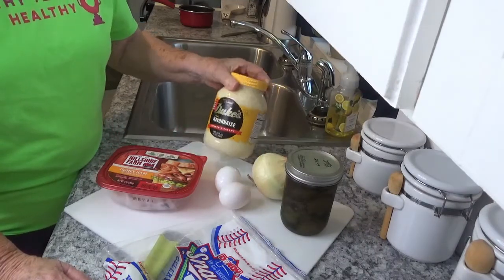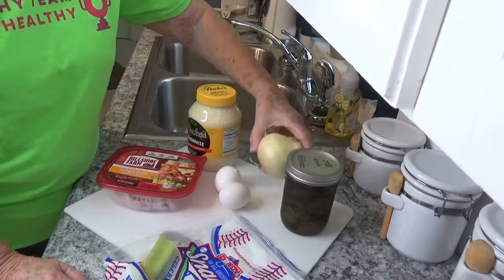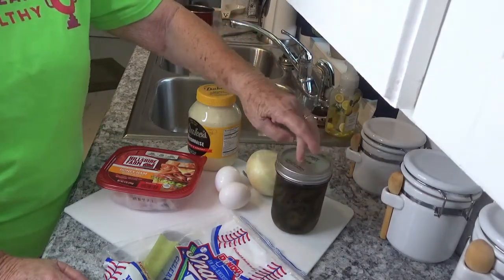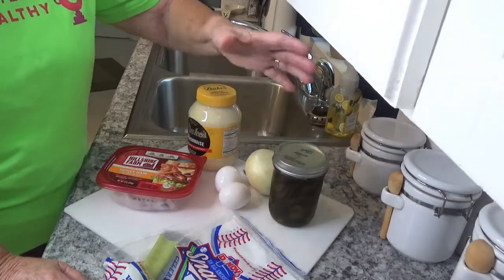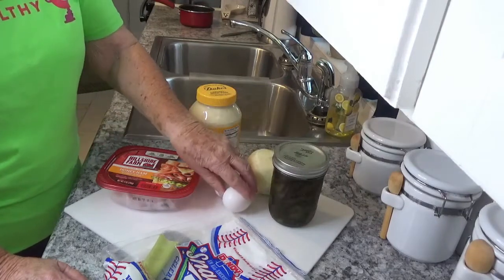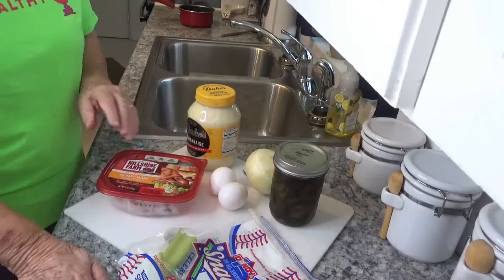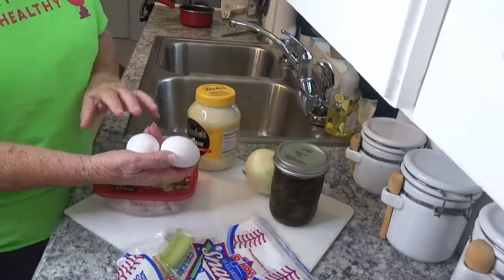I use Duke's mayonnaise. You need an onion, you need sweet pickle of any kind — I happen to make my own sweet pickle, so I use my own, but any sweet pickle would do. You need two eggs, and of course some celery. So what we'll do first is boil the two eggs.